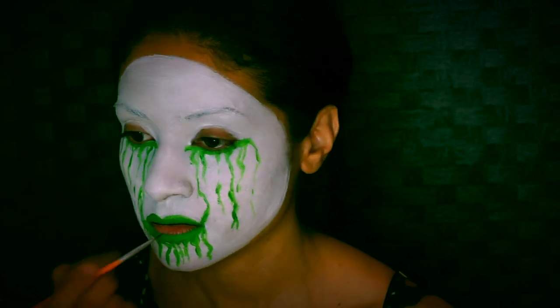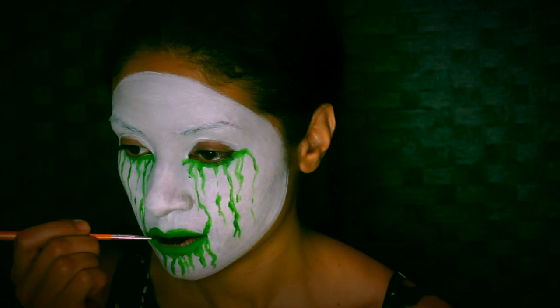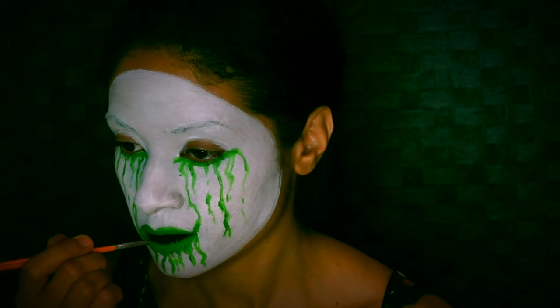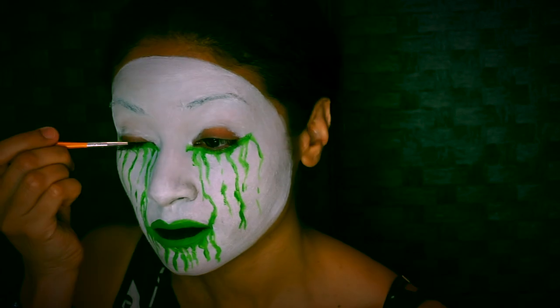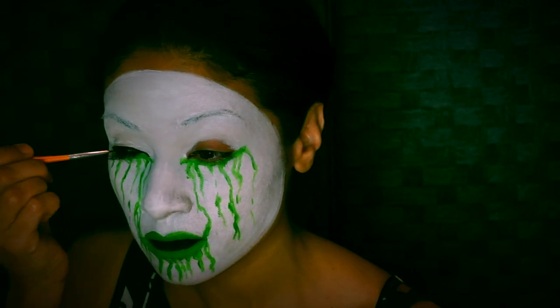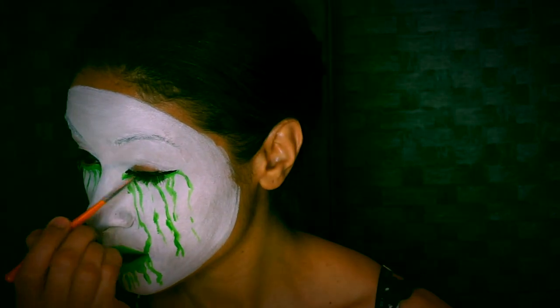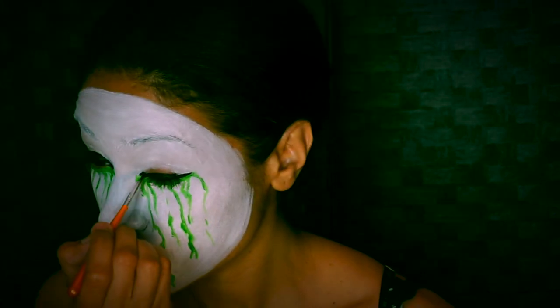With black, you want to fill in that empty space in the center. Now you want to fill in your eyelids — the eyelids on the actual mask are very small, so if you have big eyelids, cut them in half and fill them in black. You want this eye to look very elongated.